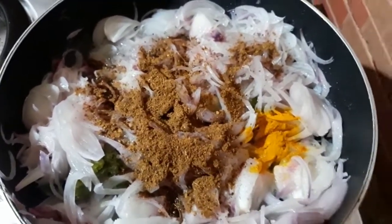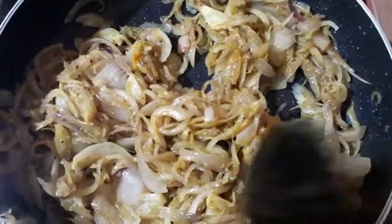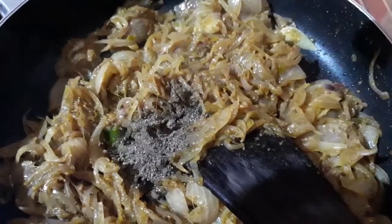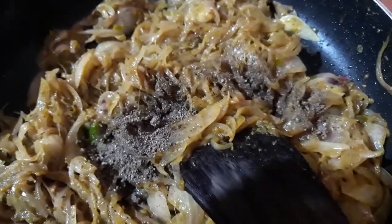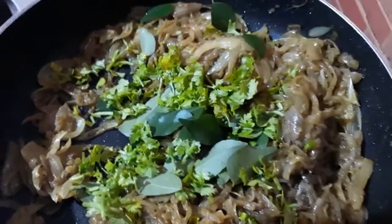Mix it up, add a little pepper powder. The sauce is ready. The chili paste is also ready for pepper powder.